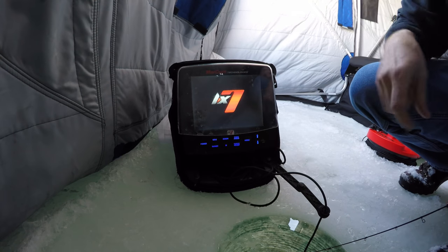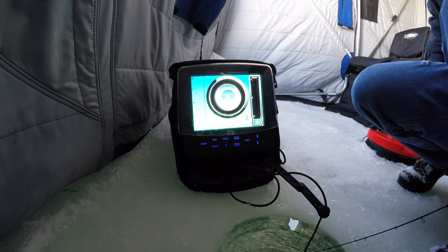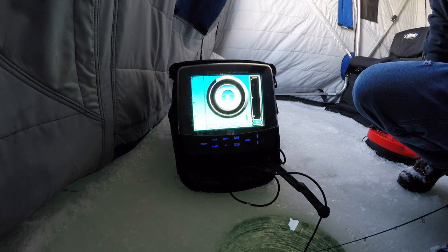Just hold the power button down, power's up. And I haven't read the directions now for probably going into my third year — I've read the directions once. It's really that easy to use.